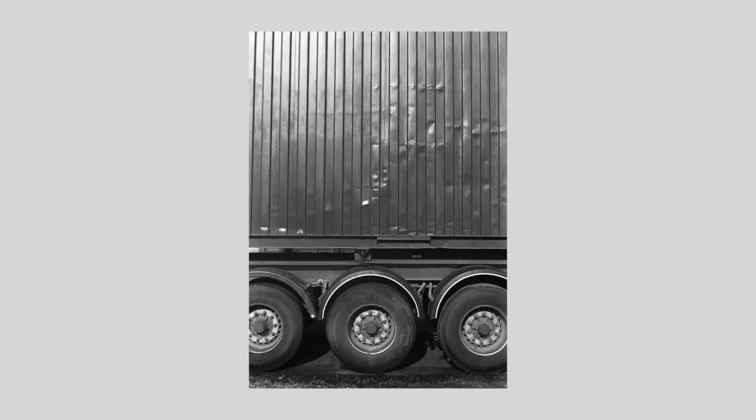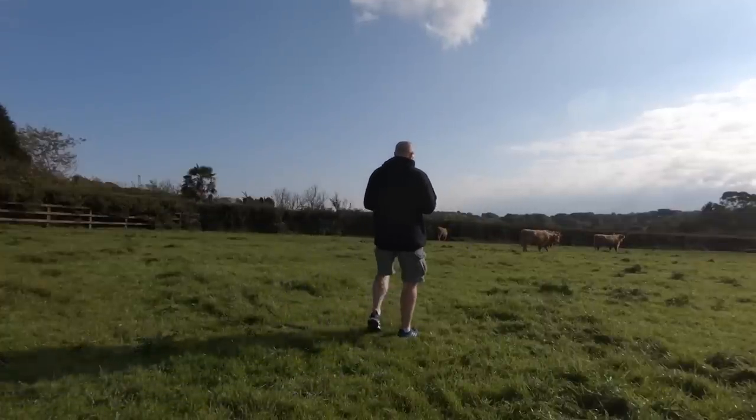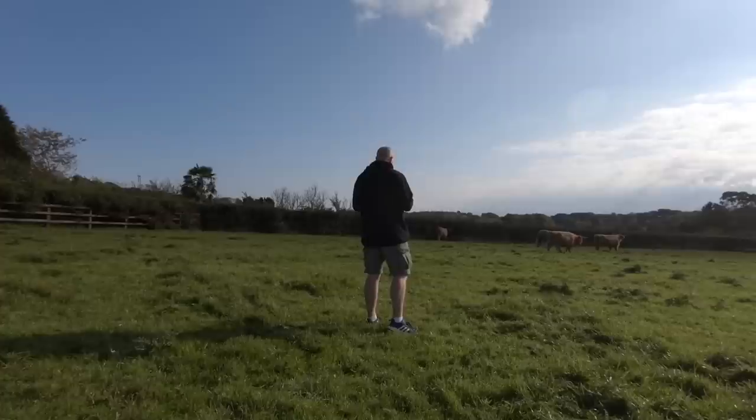I got a little bit bored at the industrial estate — there were lots of cars and traffic in and out, so it probably would have been better to go on a Sunday when there are fewer people working. I'm in a field now with one of my fears, which is cattle. I've just seen these Highland cows — I'm going to walk over and see if I can get a shot.